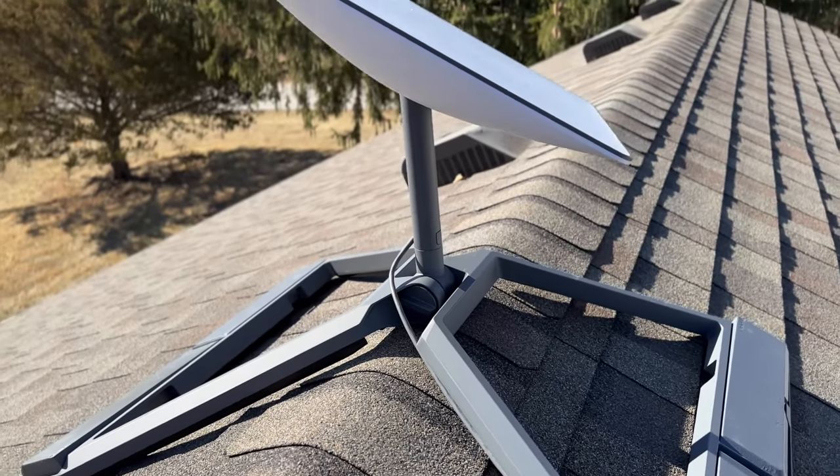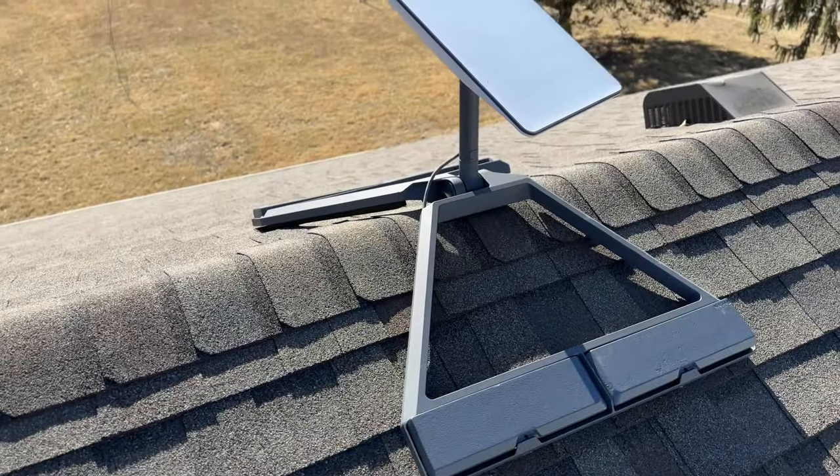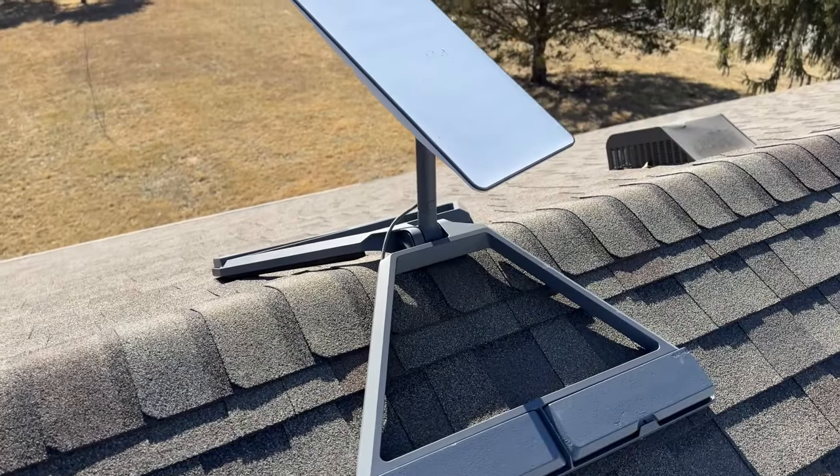My name is Colby from StarlinkHardwire.com and in this video I'll be showing you how to set up and install the Starlink Ridgeline Mount Kit.